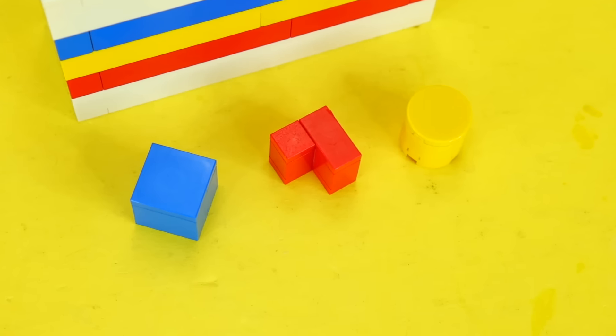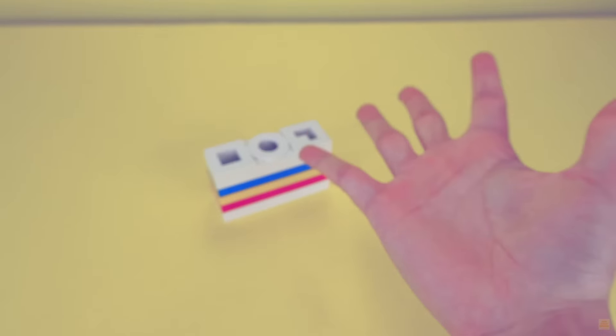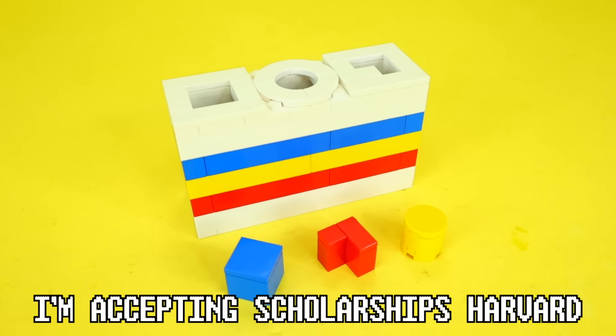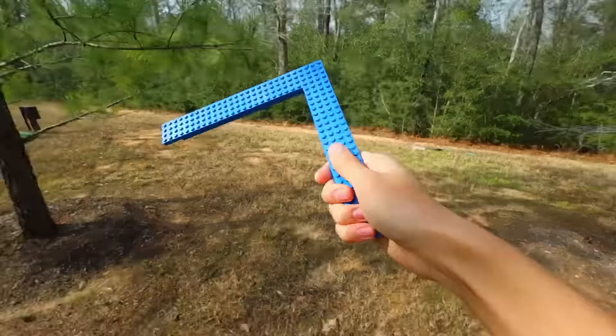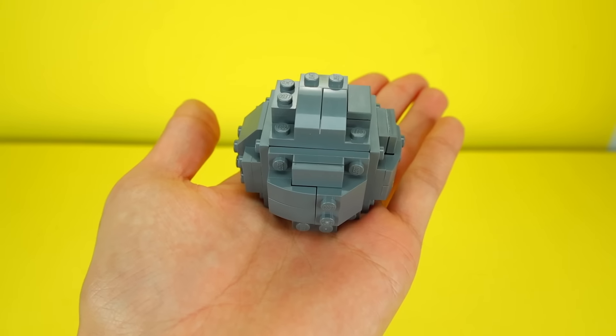And one of those games for babies where you're supposed to put the different shapes in the corresponding holes. Let's go! I'm accepting scholarships, Harvard. I also built this life-size LEGO boomerang using plate pieces. It got stuck in the tree. And I also built a pet rock — yeah, pretty boring.